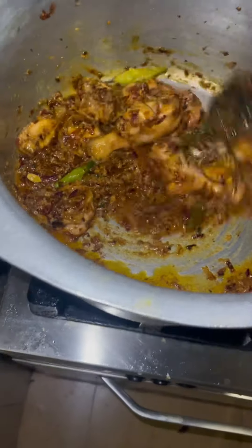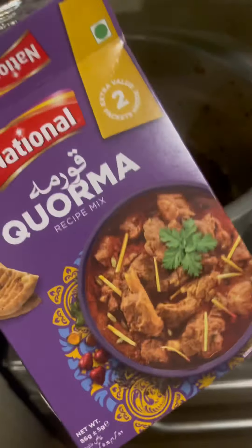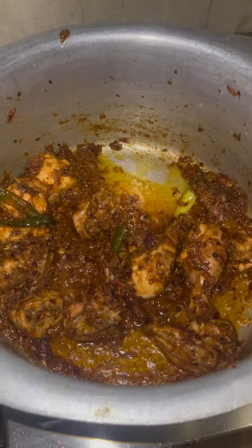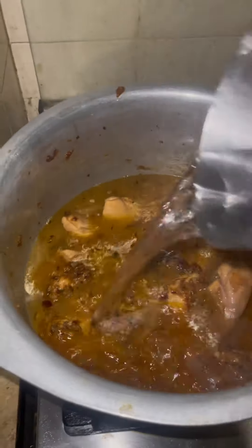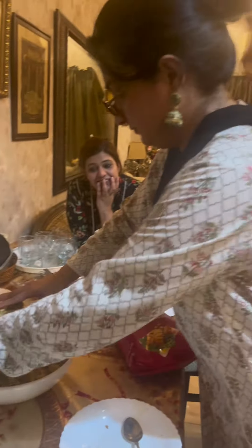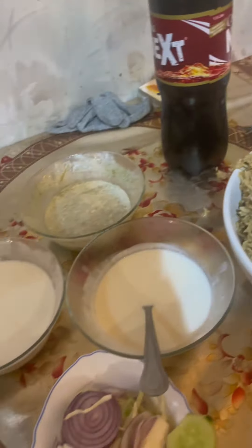A little bit of chicken goes in, and for that extra degi flavor, try adding a little bit of korma masala. Everybody here was anxiously waiting for me to be done already!